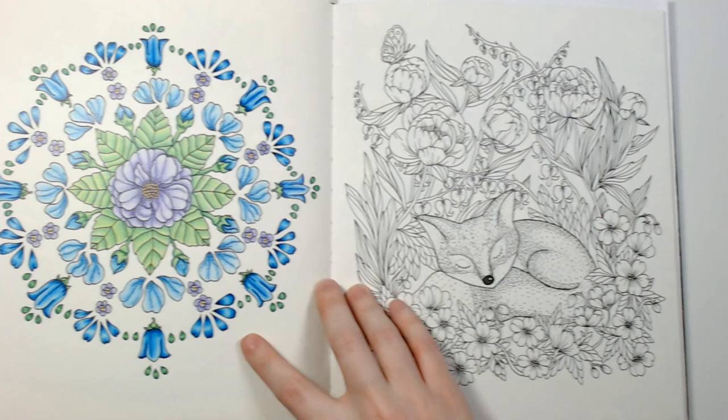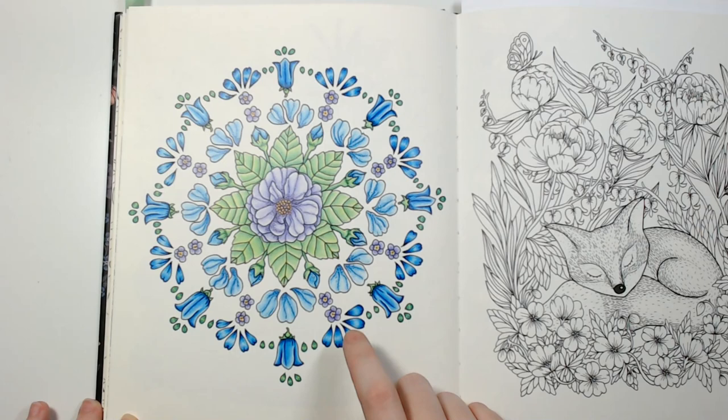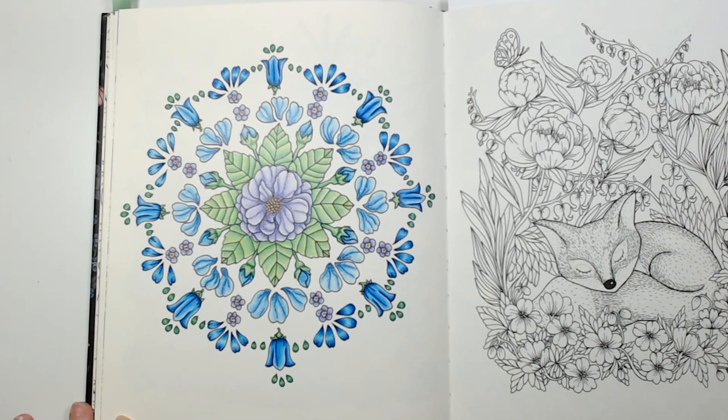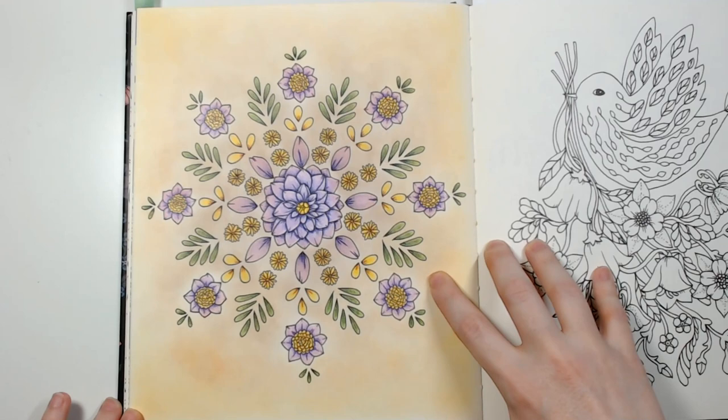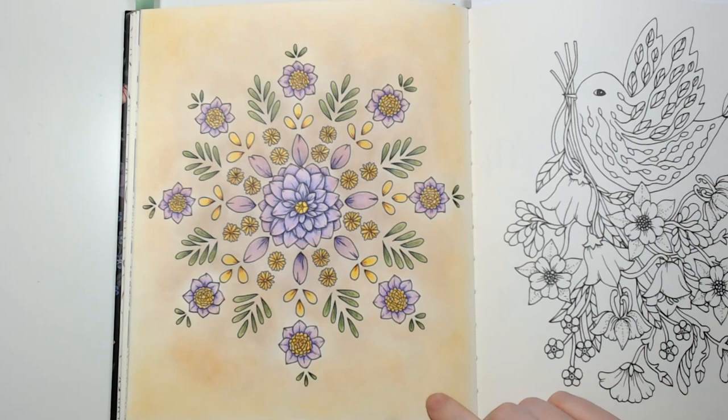I've done this one here with Pablo's, and this one here testing out new pencils — I think I used Star Joys on this, and it turned out pretty nice. The pencils were pretty good on this paper. I did this page which I think is a color-along on the channel, using Prismacolors and then dry King Art gel sticks for the background.